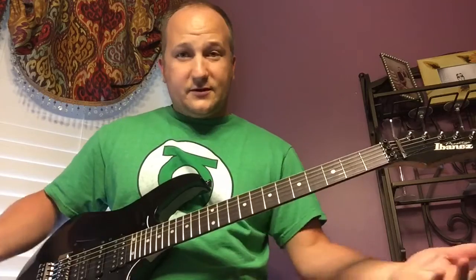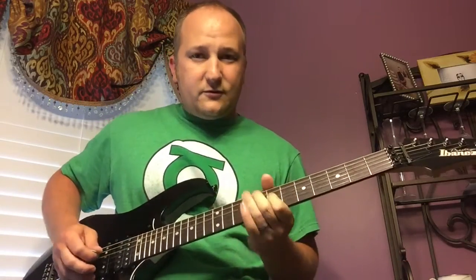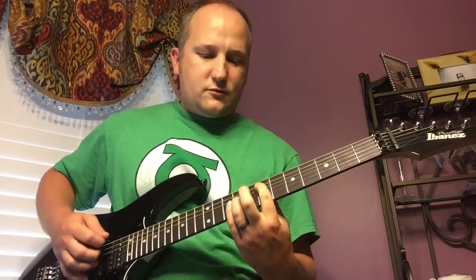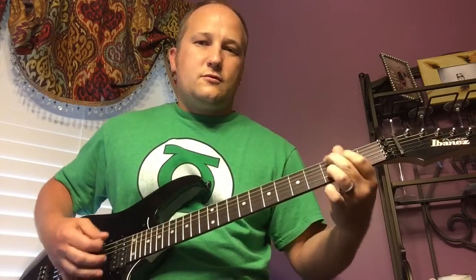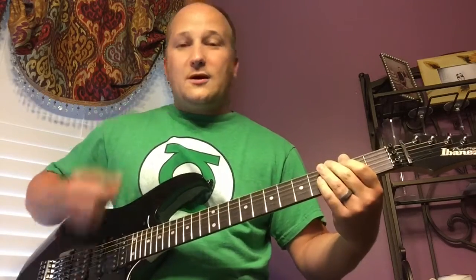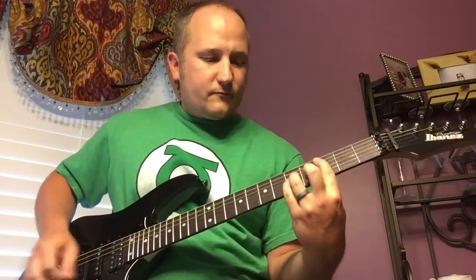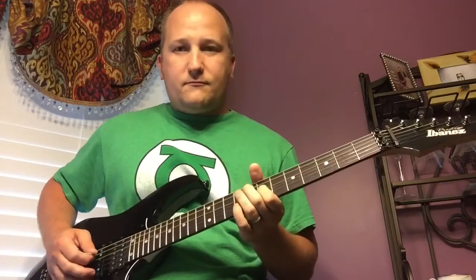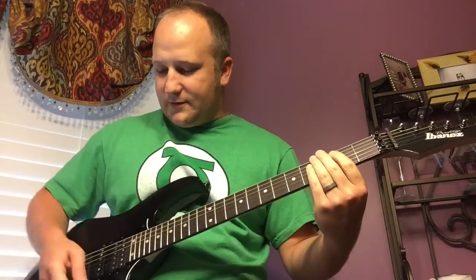Here's position two. And here's just the True Velvet by itself — to me it kind of gives it a Strat tone. I really like the True Velvet. Here's the True Velvet and the neck together. And then here is just the neck pickup by itself.